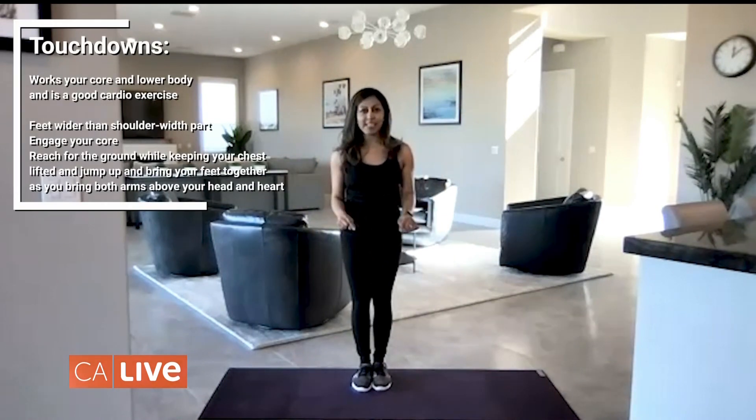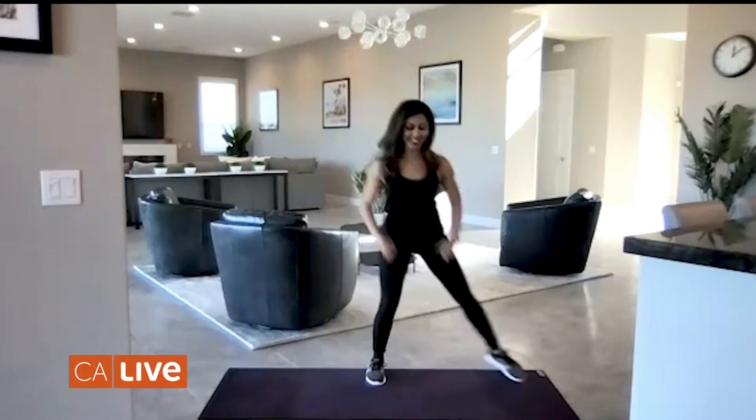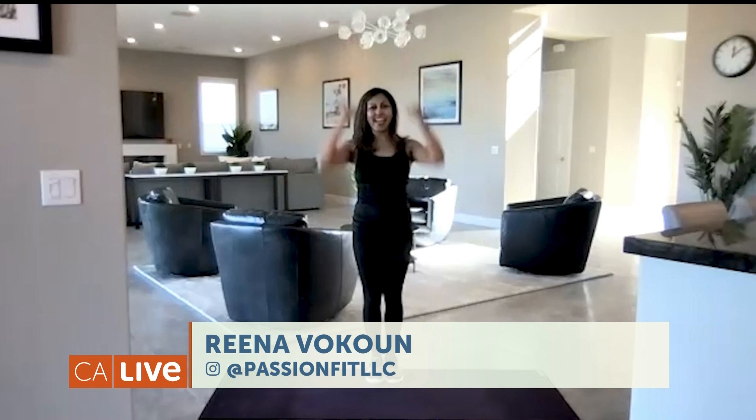The last exercise is touchdowns. You're going to come down to the ground, keeping your chest lifted, and then come up, using your core and your legs. If you don't want to jump, you can simply step out laterally from side to side. Just make sure not to bend at the waist.